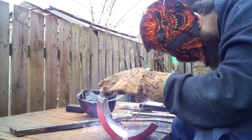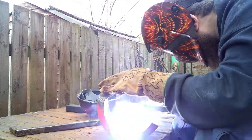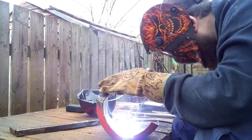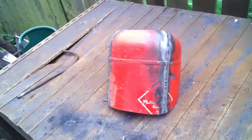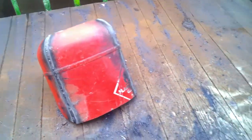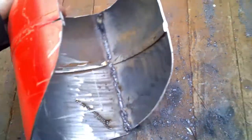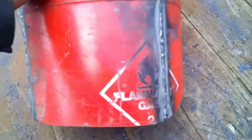So here we have it — the project so far. Quite like that the flammable sign is still somewhat visible.